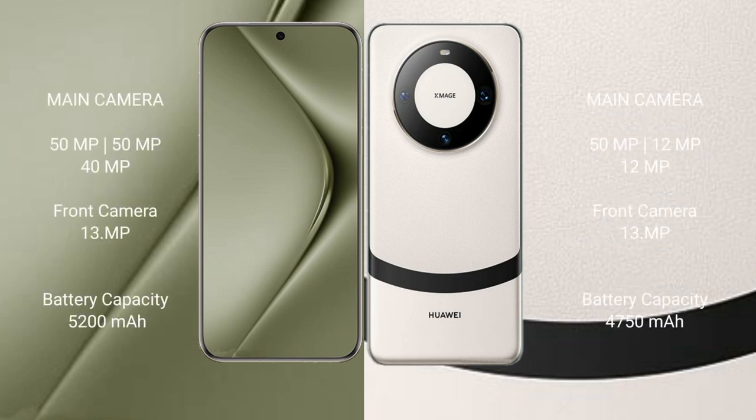The Huawei Pura 70 Ultra features a rear triple camera setup: 51MP main camera, 40MP ultra-wide, and 13MP telephoto lens.